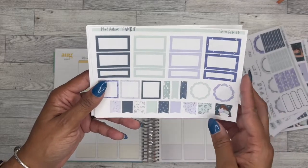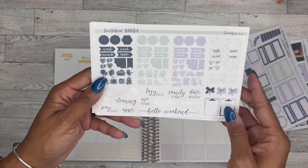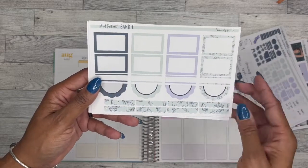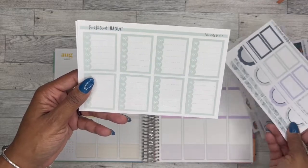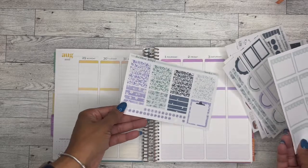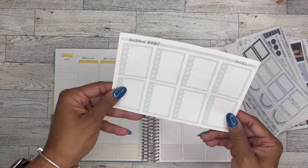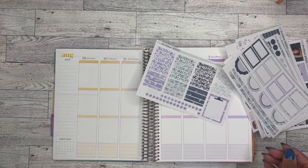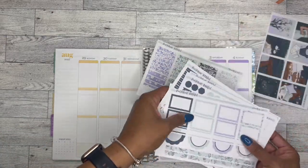I like all of the parts and boxes. It comes with a nice amount of icons, a nice amount of scripts, and these are all things that I can use again later in future planning, which is awesome. I'm not going to use this page for sure, so I'm going to go ahead and take that out so I don't keep flipping through it.